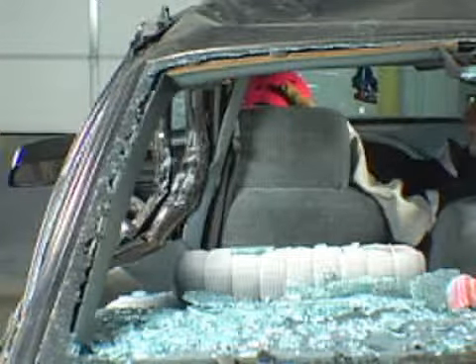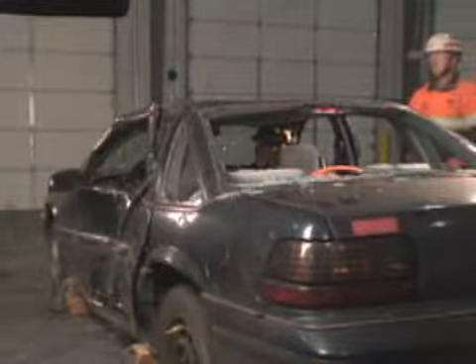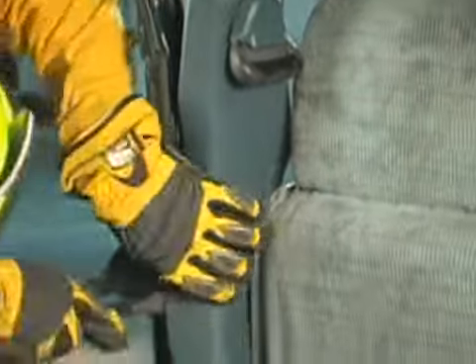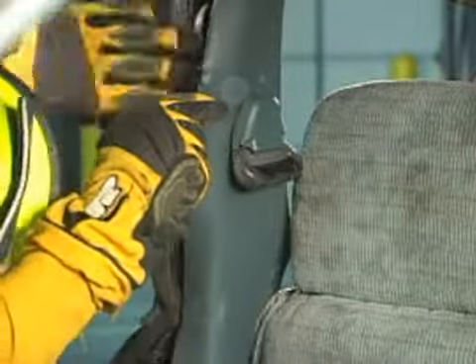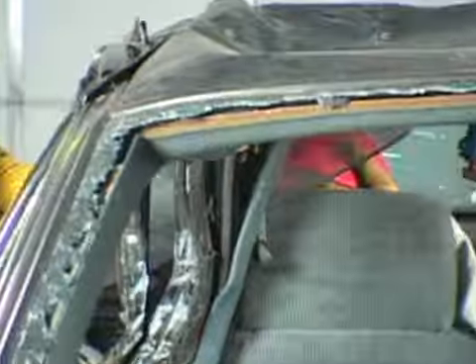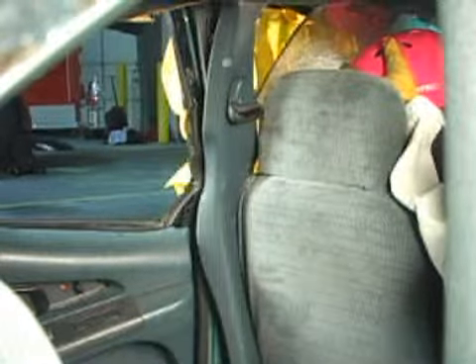Anytime we're working around roof posts or the roof itself, we always need to prep the interior of the vehicle. Part of that prepping job is going to be cutting seatbelts and displacing interior trim to look for airbag cylinders. You'll notice that to protect the patient, we've inserted a piece of hard protection in that area between the patient and where the rescuer is doing work. He's displaced the interior trim away — there are no airbag cylinders there. He's also looking, because of it being at the B-post itself, for the adjustable seatbelt bracket.